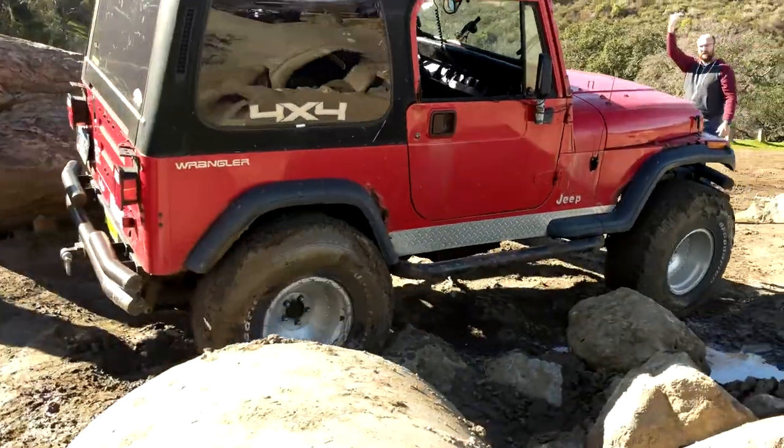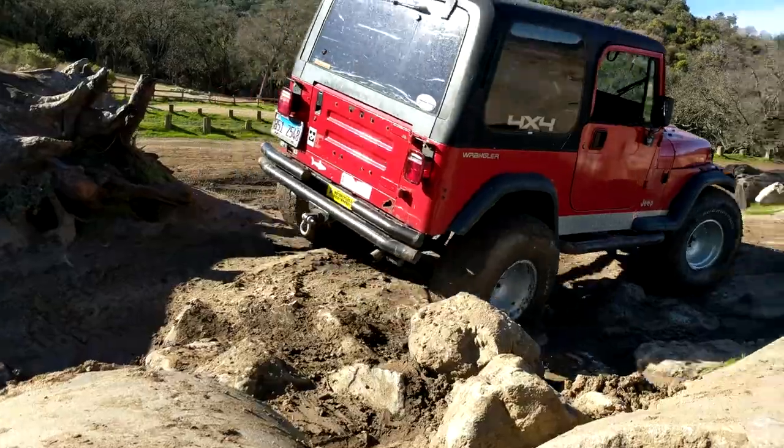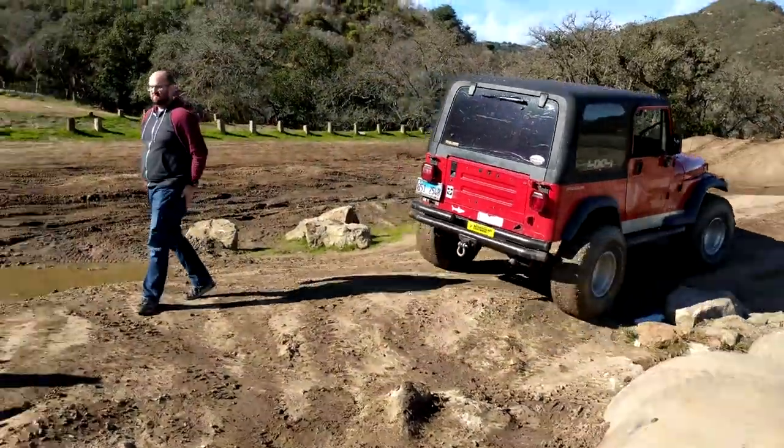Can I go over that stuff too? Woo! Can I drive over this stuff? No.